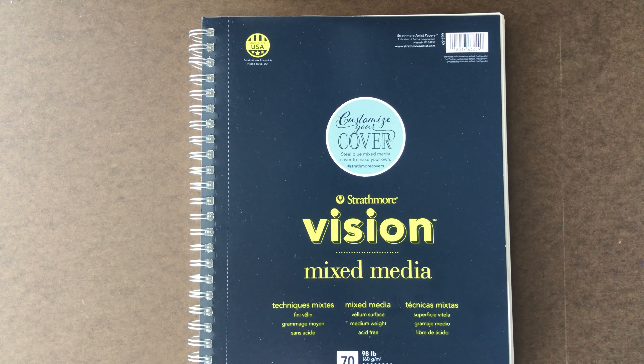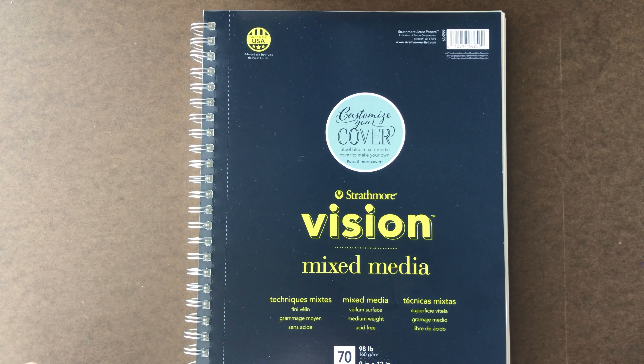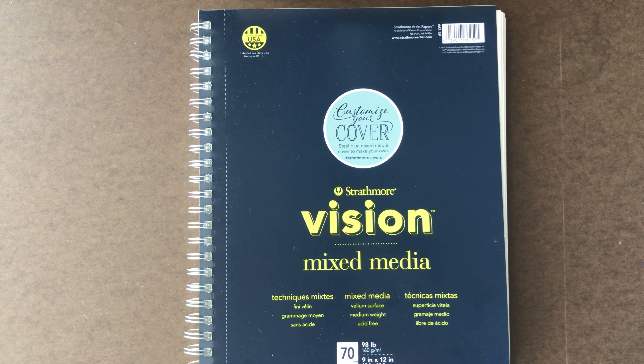Hey everyone and welcome to Sketching with Sarah. I'm Sarah and this is the second sketchbook tour of my channel so far. The last video I made was my horse mustaches video, and that video completed my sketchbook with the sketches I had to do for it. So I decided it would only be relevant to do a sketchbook tour.